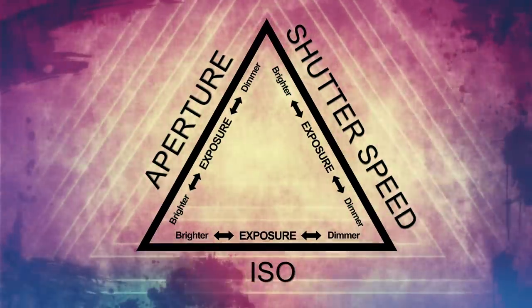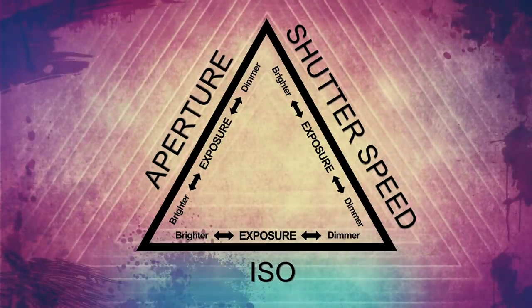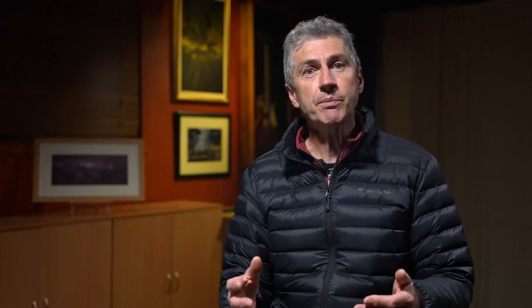For most normal photography in daylight, this will be at base ISO levels. In fact, I would probably suggest that most people have their ISO set to about 100 and never touch it.